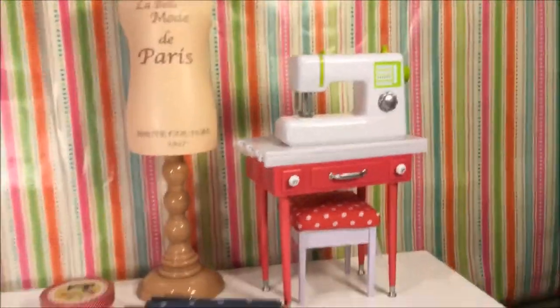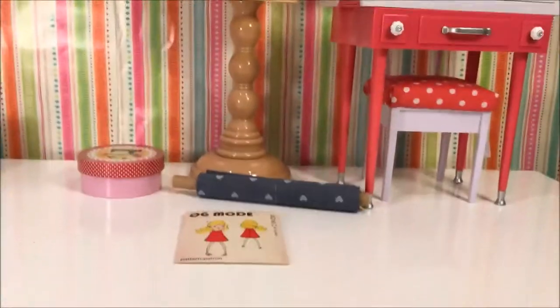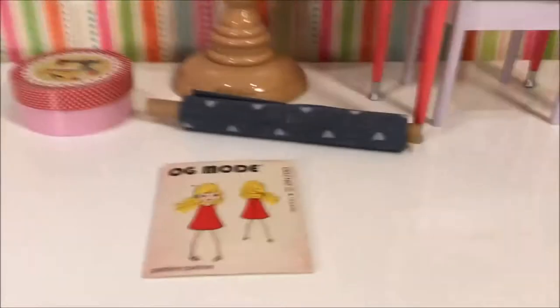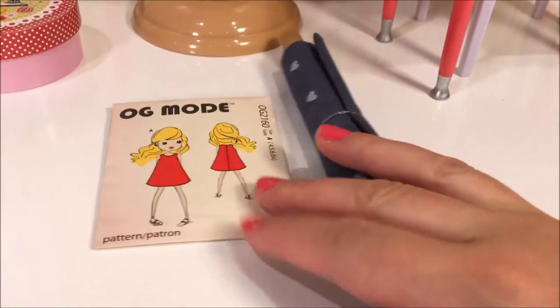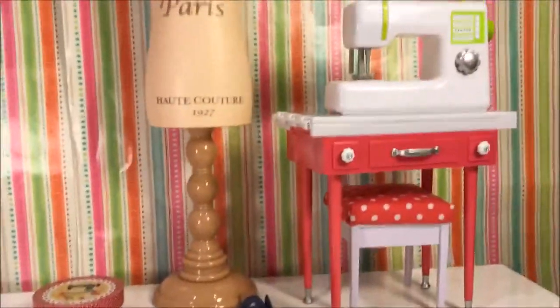Hey everyone, Avalyn Cosplay here. This is part two of the sewing machine and dress form for 18-inch dolls by Our Generation. I got this pattern with this kit and this fabric, so I'm going to make the dress that it says you can make. So if you saw part one, I unboxed the whole thing. Here is everything together.